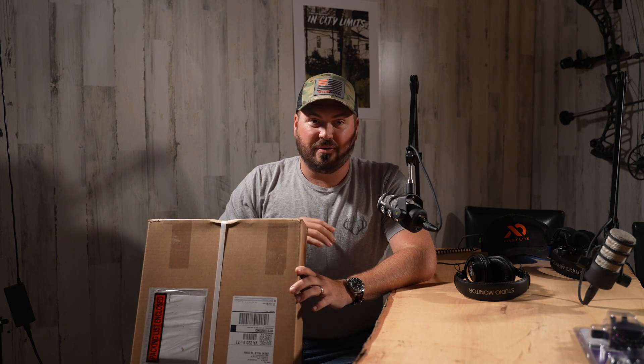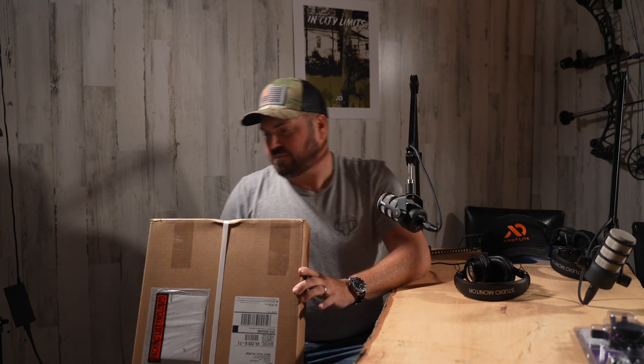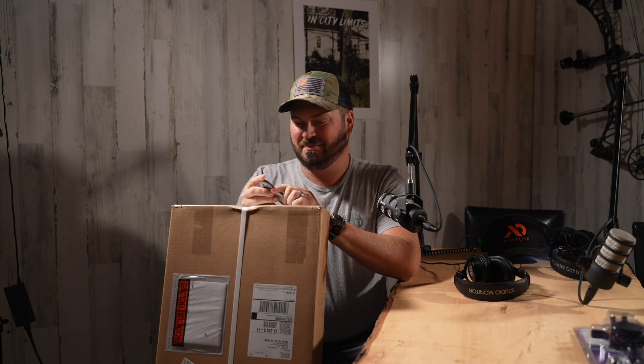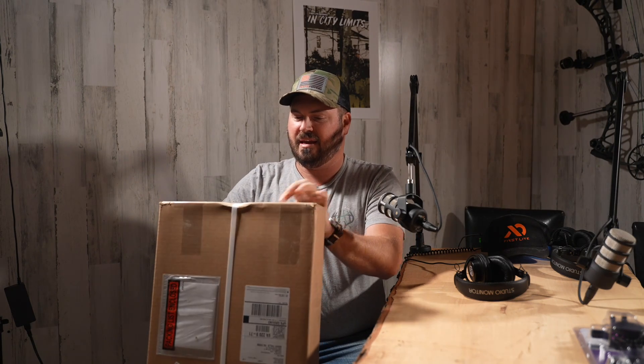You'll see a separate video with my impressions after I've shot it for a while, but we're going to get this out of the box, talk about the new features, and build it together. Let's go! All right, here we go — let's pop these bands off. This is literally my favorite thing in the world.